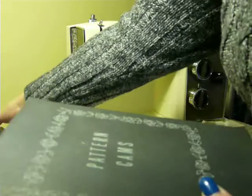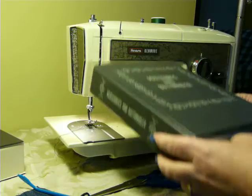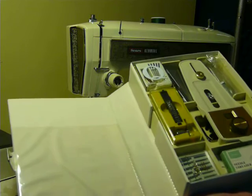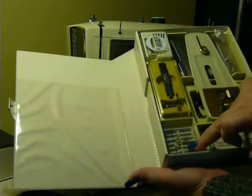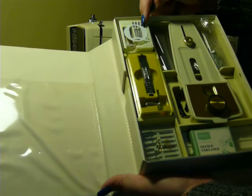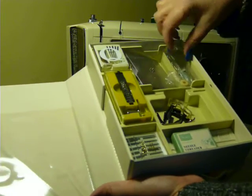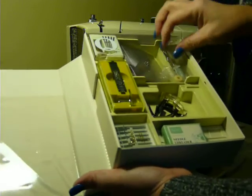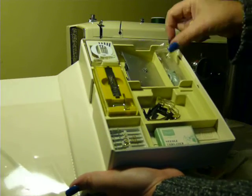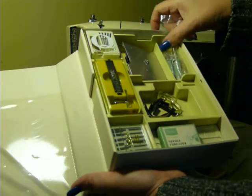It also comes with another box that includes a button holder with the templates, a brand new pack of needles which includes a double, the chain stitch set, the Q foot with the stretch needles still in the package. And underneath the button hole here, it has screwdrivers brand new in the package. The seam ripper new in the package, or button hole cutter, whatever you want to call it.